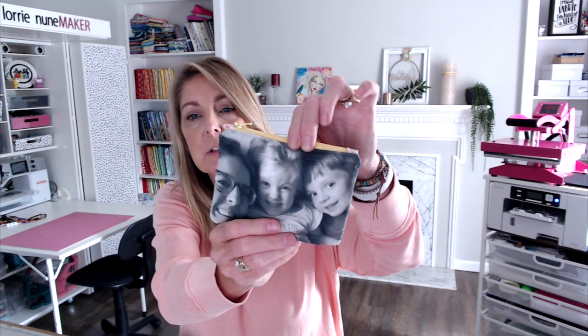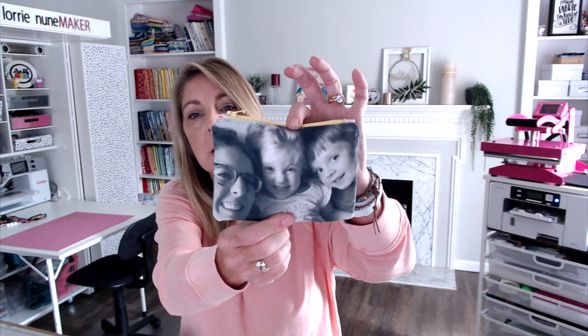Or just use it as a coin purse or a makeup bag inside her bag. You can make these any size you want. I'm going to show you how to make a cotton version and how to make a polyester version. This one's actually made out of polyester, so I didn't have to do anything to it and it took the photo so well. I think these turned out so cute.